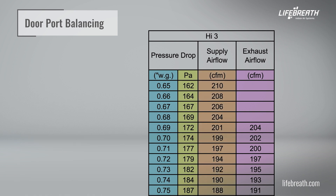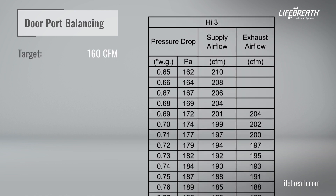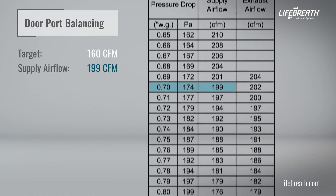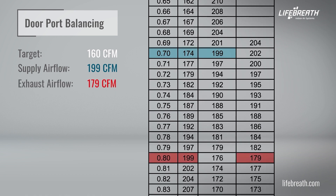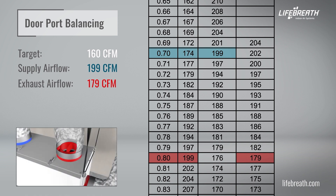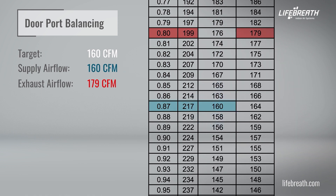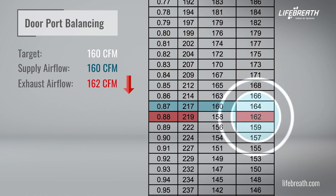For example, let's say the desired and appropriate CFM for a building is 160 CFM. When you first measured the supply airflow, you had 0.70 WG or 199 CFM, and in the exhaust airflow, your measurement was 0.80 WG or 179 CFM. You'd now have to adjust the balancing dampers on both the supply and exhaust collars and bring down the airflow as close to 160 CFM on both sides. In this case, supply will have to come down to 0.87 WG or 160 CFM and exhaust to 0.88 WG or 162 CFM.